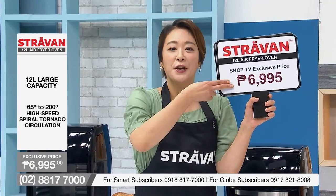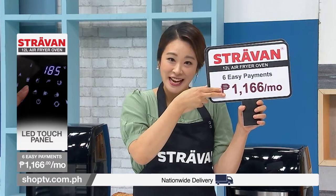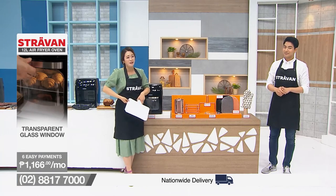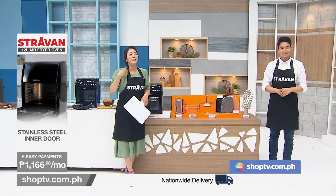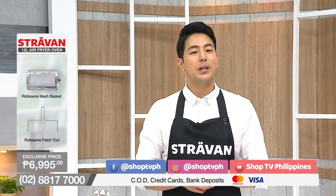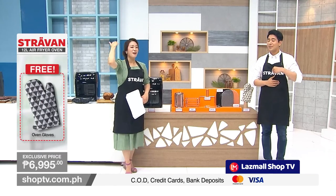Here on Shop TV, we are offering you this affordable price of 6,995 pesos, and also six easy payments available — that will be 1,166 pesos per month. What are you waiting for, everybody? Dial the numbers on the screen right now, or visit our website shoptv.com.ph. Don't forget to like and share our videos on Facebook and Instagram at Shop TV PH, follow us, and subscribe to our YouTube channel Shop TV Philippines and our flagship store Shop TV PH at Lazada. Stay tuned and keep shopping from home!